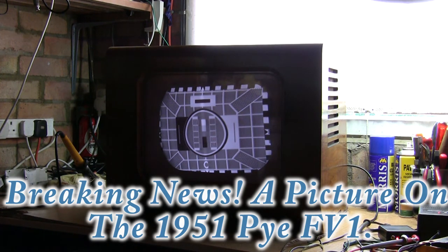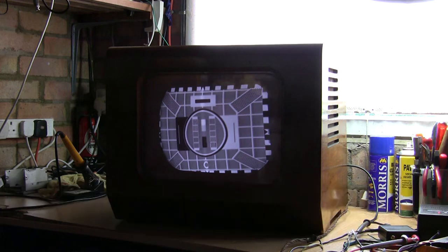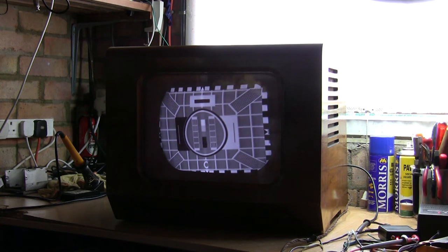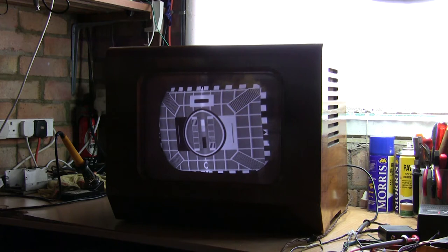Hello again and welcome back to a very quick update. I just thought I'd show you a little bit of progress because I'm delighted — it's only happened yesterday. I won't keep it on long because I think the technical term, or the old technical term, is it's a jittery picture. But I thought you might like to see I'm well on the way to cracking the Pi FV1.